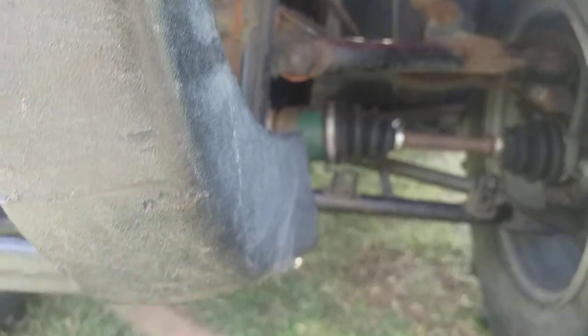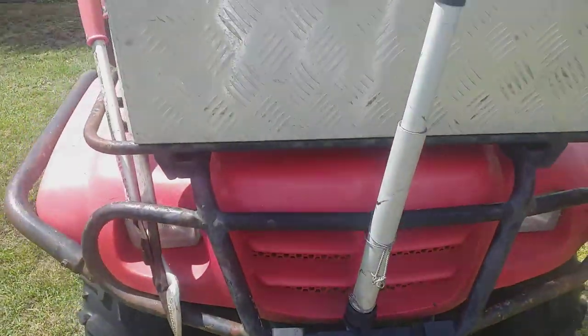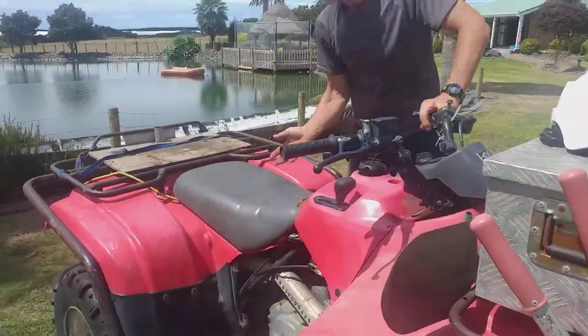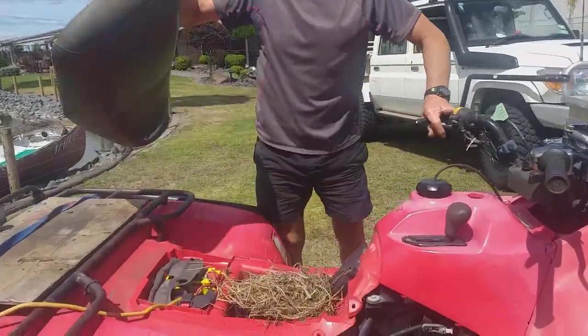Looking for any damage, any loose parts, any rust — having a good look at the chassis. There's another part of the chassis we're going to have a look at, which is under the seat. There could be pipe frame under here cracked, there could be damage to things, there could be a loose battery, anything. So we'll take that seat off.